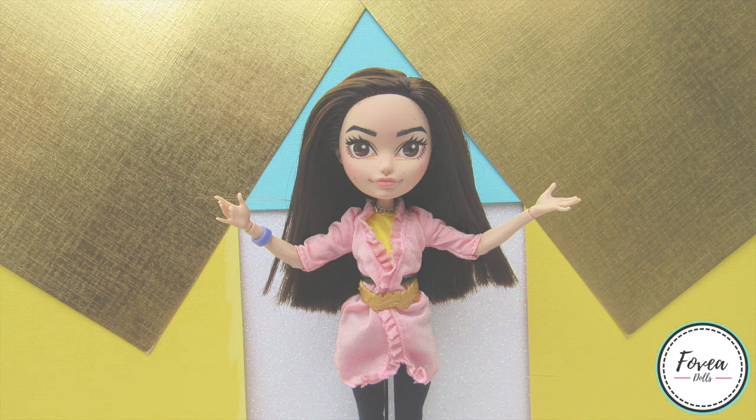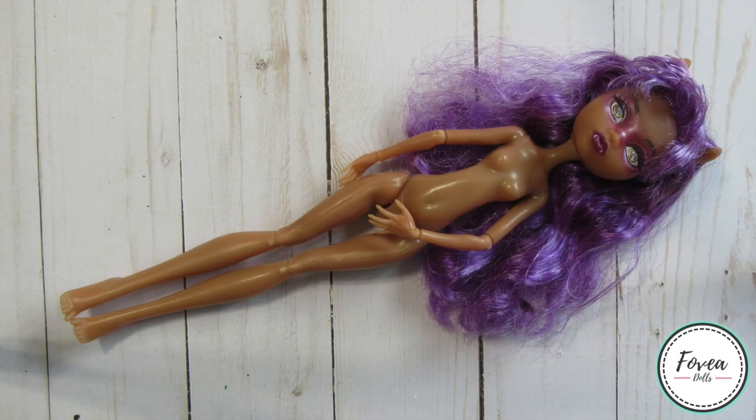For this custom I decided to start with a Claudine Wolf doll from the Monster High Haunted Getting Ghostly doll line. I got her from a doll lot and she was in need of a little TLC. I chose her because of her darker skin tone because I think it will look very nice against a pastel color scheme — not only will her pastel clothing and armor stand out, but her skin tone will be highlighted too.